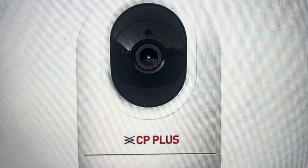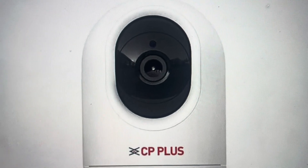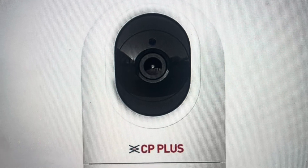Also, if you want to set this camera up in a new place using a new Wi-Fi system, it's good to just clear everything out and you can do that very simply.